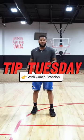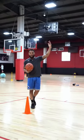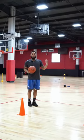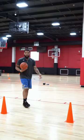Hey, how you guys doing? This is Coach Brandon here for your Tip Tuesday, and this Tuesday we'll be learning about the floater. The floater is a great shot to use as you're driving to the basket. It usually comes in handy when you can't get all the way to the basket for a layup.